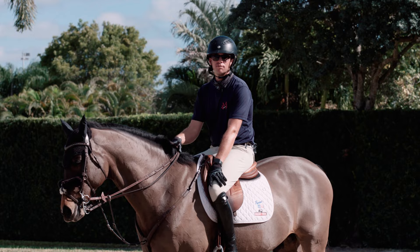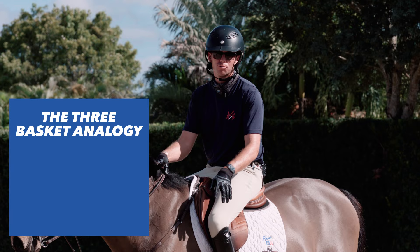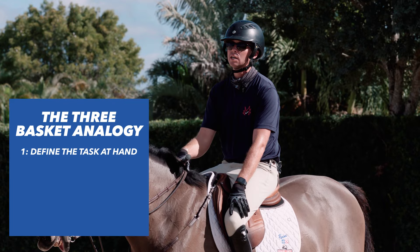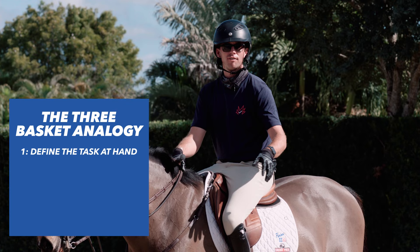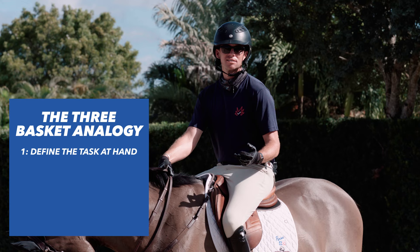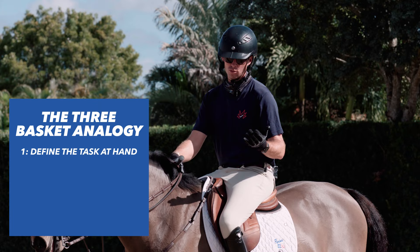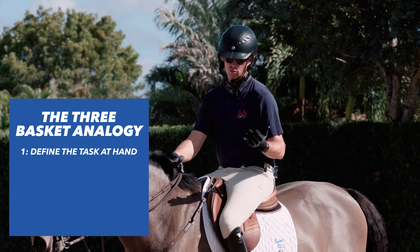An analogy I've used often to teach not just this exercise but many different exercises — I call it the three basket analogy. The first thing is to clearly define what it is that we're doing. What's the exercise? What's the task at hand? In this case, it's the shoulder-in basket. We should be able to identify all the contents of it: there's some inside bend, there's three tracks, there's where the rider sits in the saddle and how their inside shoulder comes back to correctly follow the horse, and there's a level of activity in the horse's trot, walk, or canter — whatever gait you're doing it in.